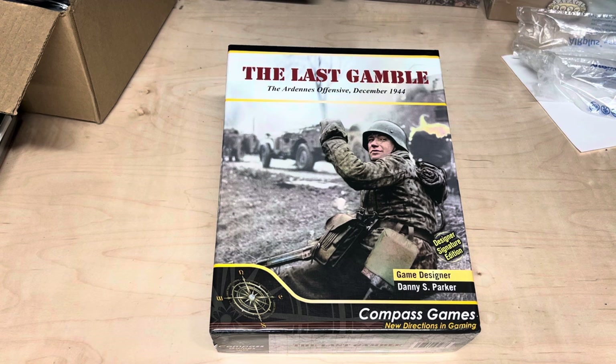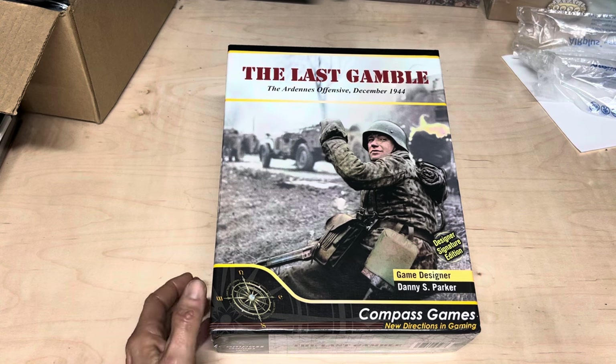So this is Compass Games' Last Gamble. It's a remake of Hitler's Last Gamble, which was originally published by 3W Games, and as a lot of people know, it was a real mess. What is interesting — and he recently passed, sadly — was the original map art was done by none other than Dean Essig. A lot of people maybe don't know that. But I had played the original. There was a set of rules floating around, and anyways, really neat, detailed game.